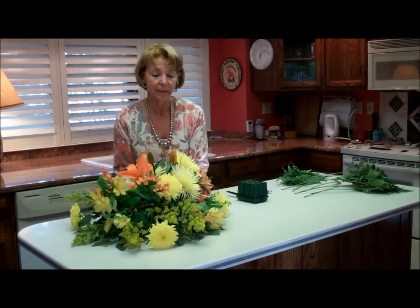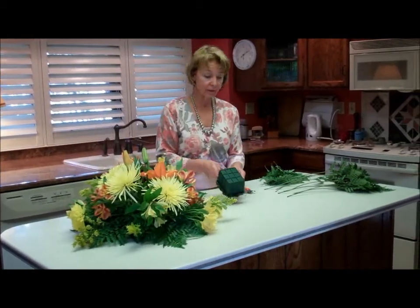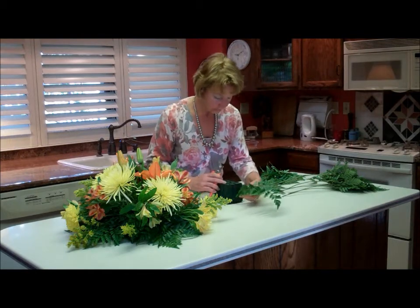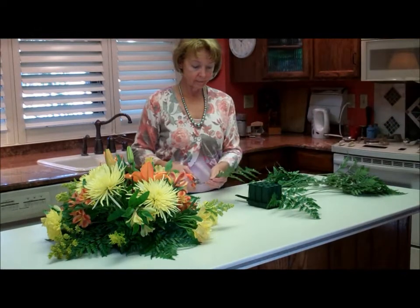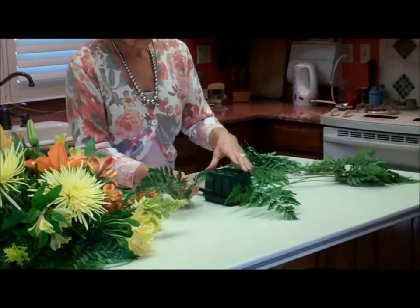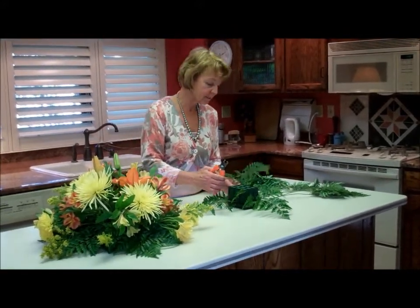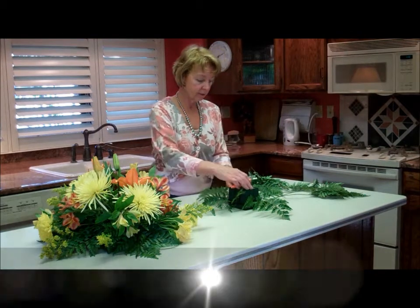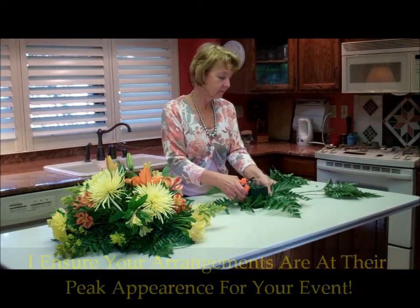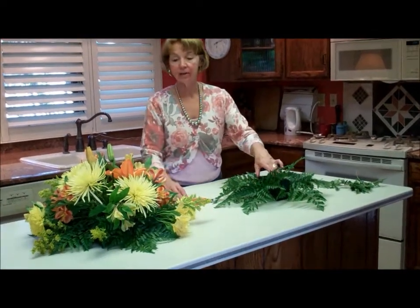I'm going to be making up another one that's almost identical to this size. I'm going to start out with the floral foam. I always make the bouquets the day of the wedding so that everything is absolutely positively as fresh as possible. After the leather leaf, I'm going to put some solidago to go on the outside.